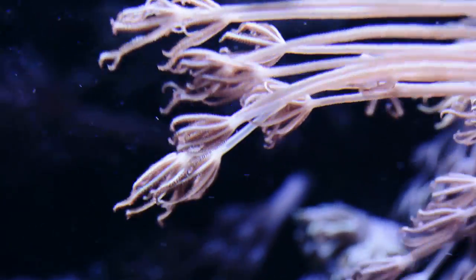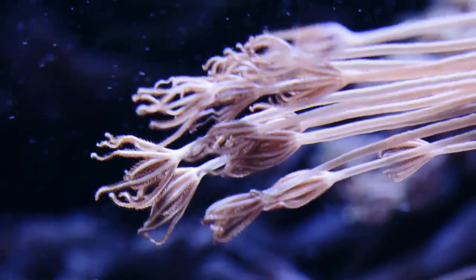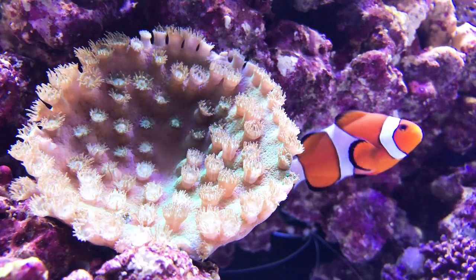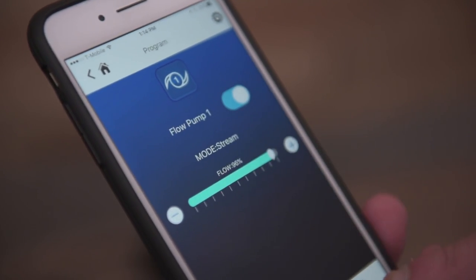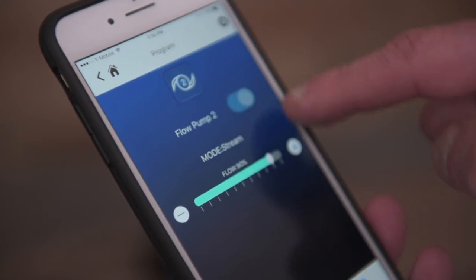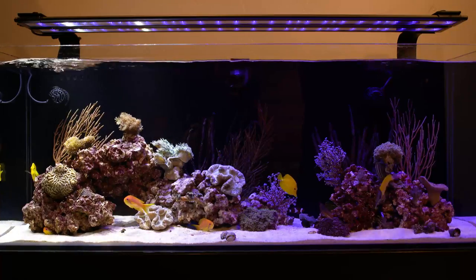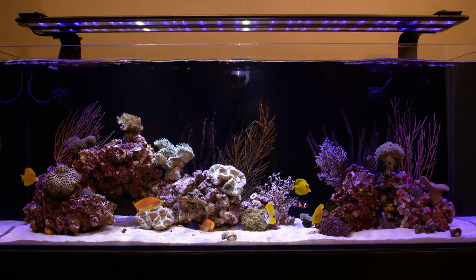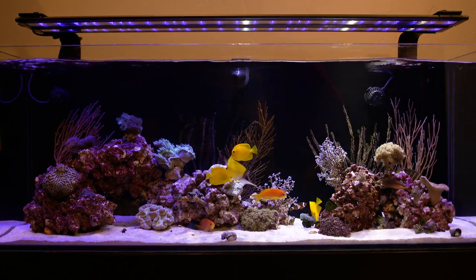The last flow mode commonly used by many hobbyists is steady stream mode. While this is the simplest form of water flow, it's also very popular, especially in large reef tanks where you may have multiple pumps running. Stream mode provides a very steady and consistent flow of water and the only thing you're actually controlling is the flow rate. It's a great flow mode for when you need to add a little bit of extra flow in a location in your aquarium, or you want to simulate another type of water current such as a lagoon flow.